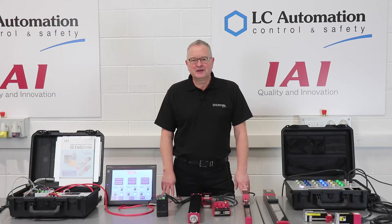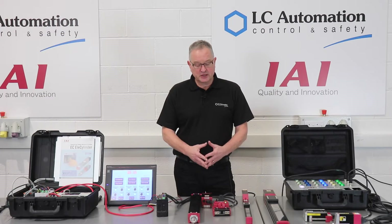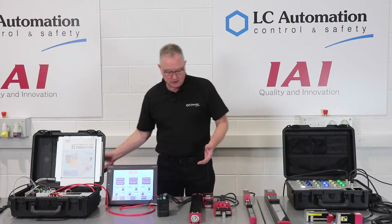Hello, my name is Peter Stott of LC Automation and we're putting together some short videos to show how IAI linear actuators might be used to effectively replace pneumatics in industry. How do we change the positions on this cylinder?